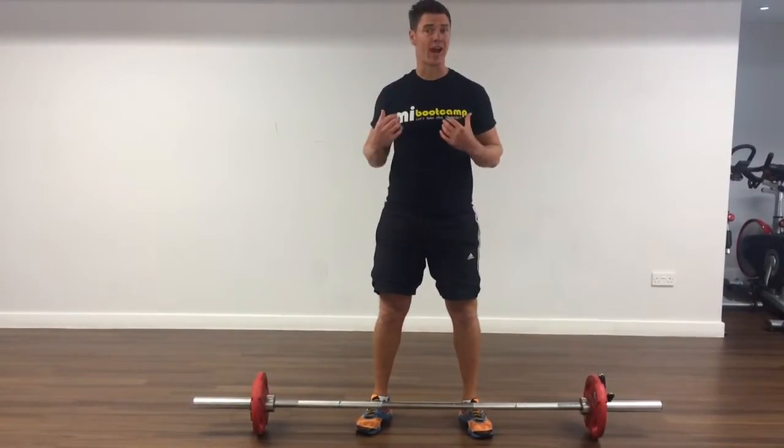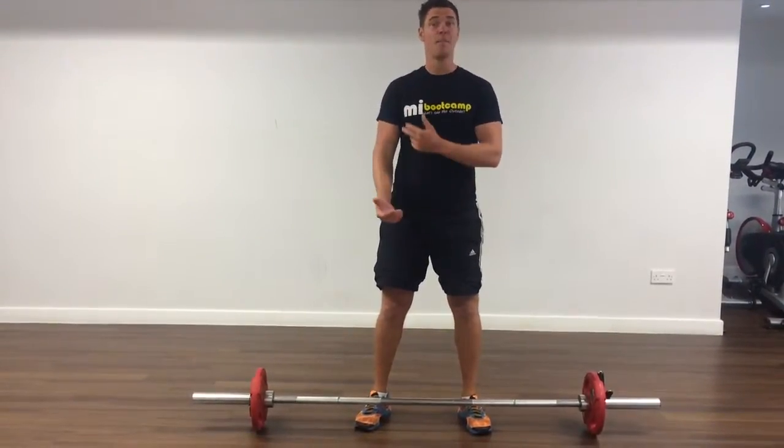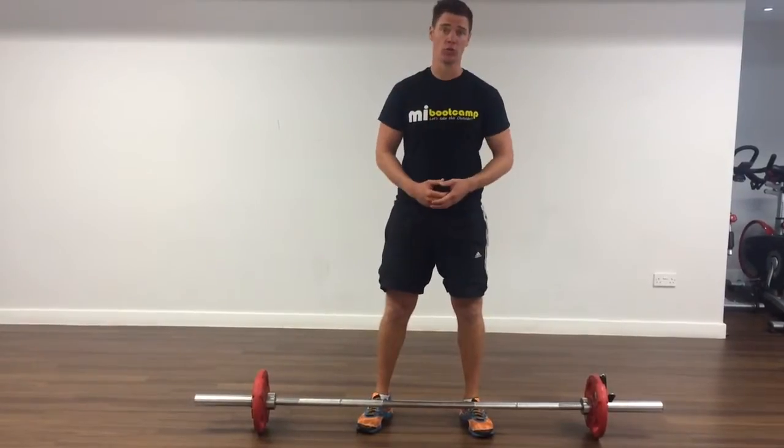Bent-over rows, working on traps, lats, biceps, and back of your shoulders.